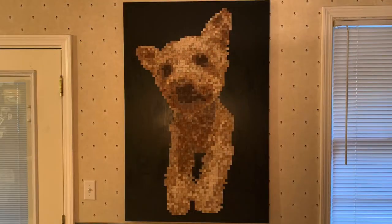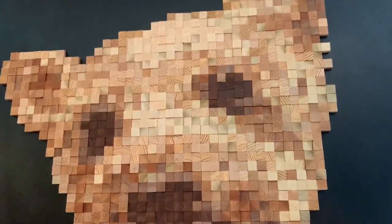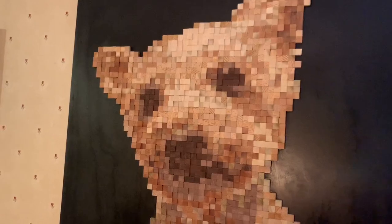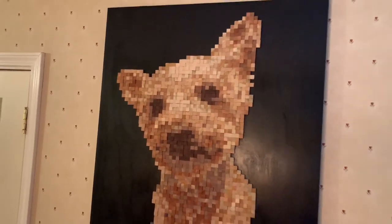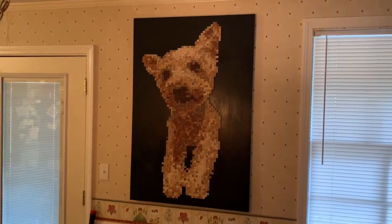And here we have the finished product hanging on my kitchen wall. Up close, you can see all the different species and colors that make up the picture. From a close view, it looks very pixelated, which is the point. But as you pan out, the further away you get, the more into focus the picture comes. I just love this trick of the eye.